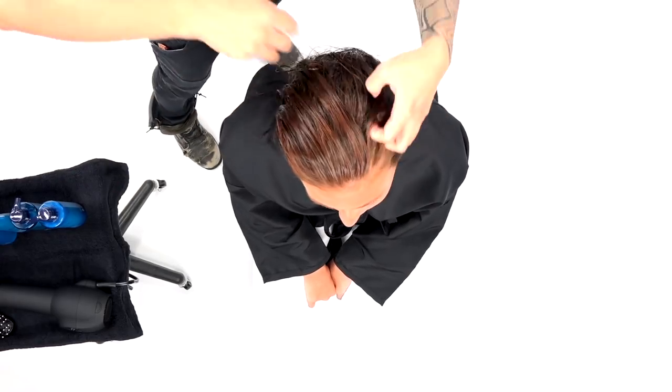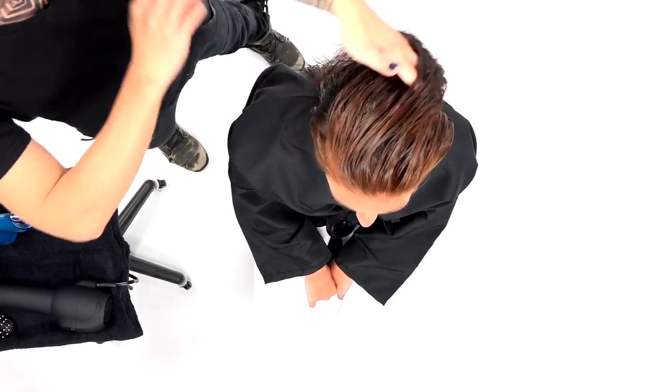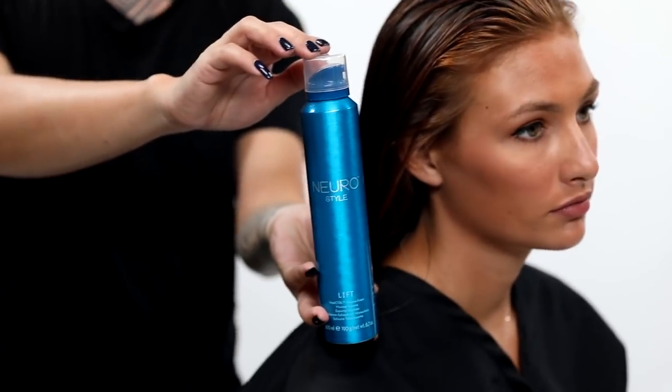Before we do anything, I want to set Brooke's hair for success with our Neural Style Prime. I'm using my fingers to just work it through, making sure that everything's evenly distributed.